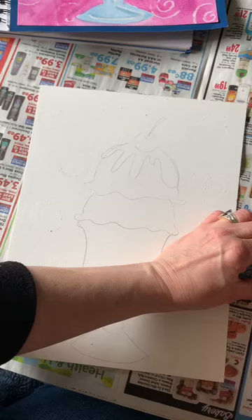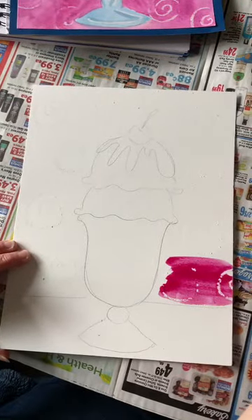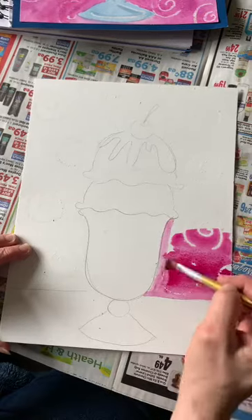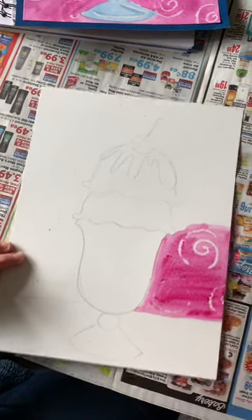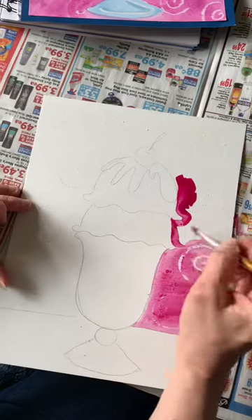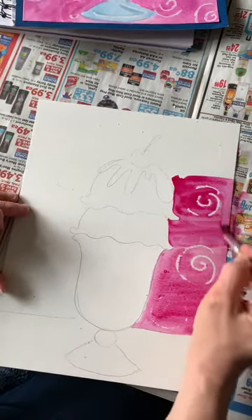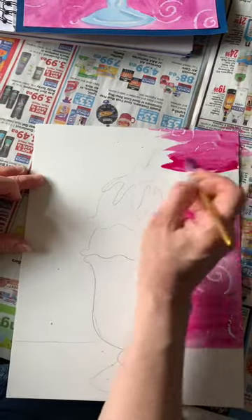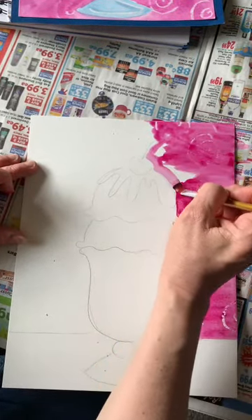I drew swirls with the white crayon and pressed really hard. Then I took my pink watercolor paint - of course you could use any color - and this only works with watercolor. If you have acrylic paint at home you can paint an ice cream sundae with it, but you can't do this resisting part - that only works with watercolor. I'm adding water to my watercolor paint and stirring really well, then painting around my ice cream sundae dish. See how my swirls are showing up? The crayon is resisting the paint.